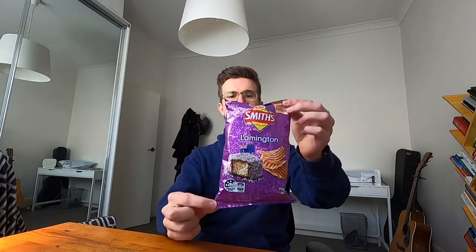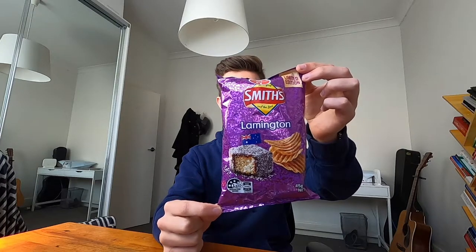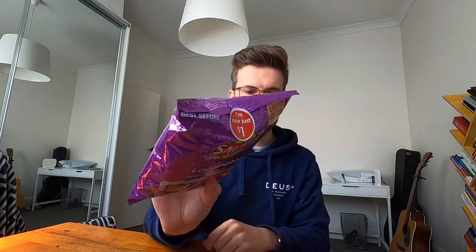Hi guys, Jordan here. Today I wanted to try Lamington Smith's — probably, as you can see by the sticker there, probably the worst idea ever.